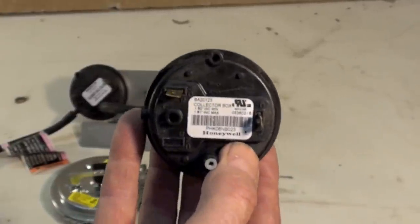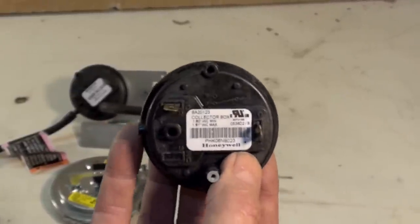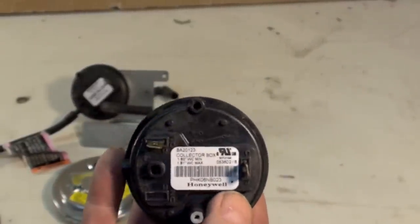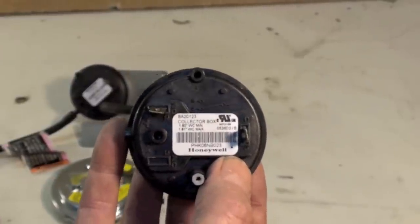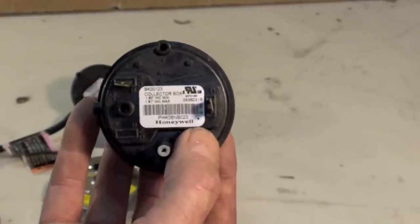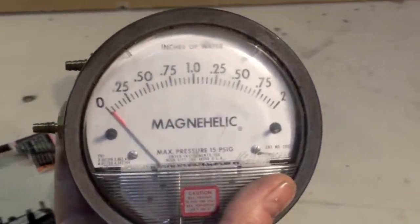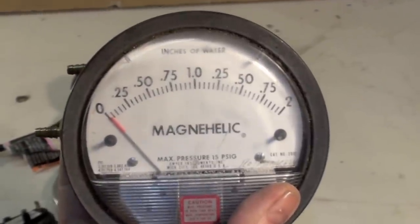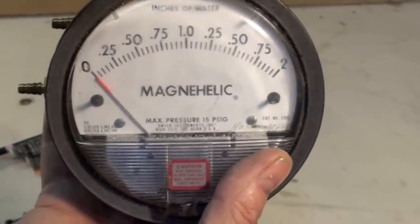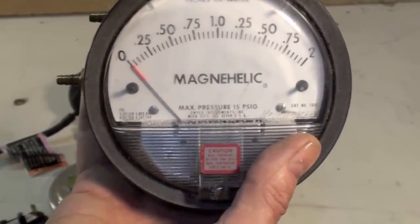These pressure switches are blamed for an awful lot of failures. First thing people do when a pressure switch doesn't make is change out the switch. The pressure switch is probably telling you there's a problem somewhere in the system. You need to measure the actual pressure. You could have a blocked vent, a broken heat exchanger, a blocked air intake — all kinds of things that the pressure switch is designed to shut down the furnace for when a problem exists.